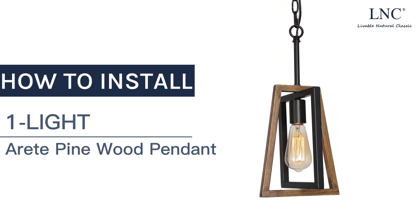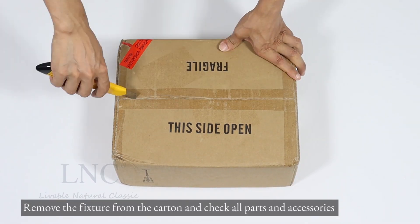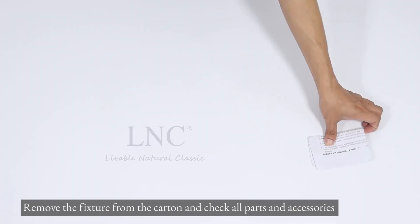How to install one LNC Pinewood Pendant. Remove the fixture from the carton and check all parts and accessories.